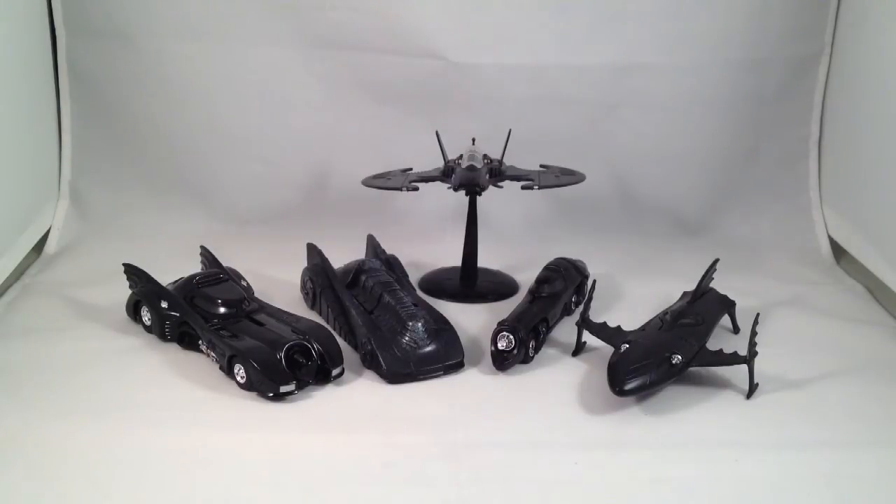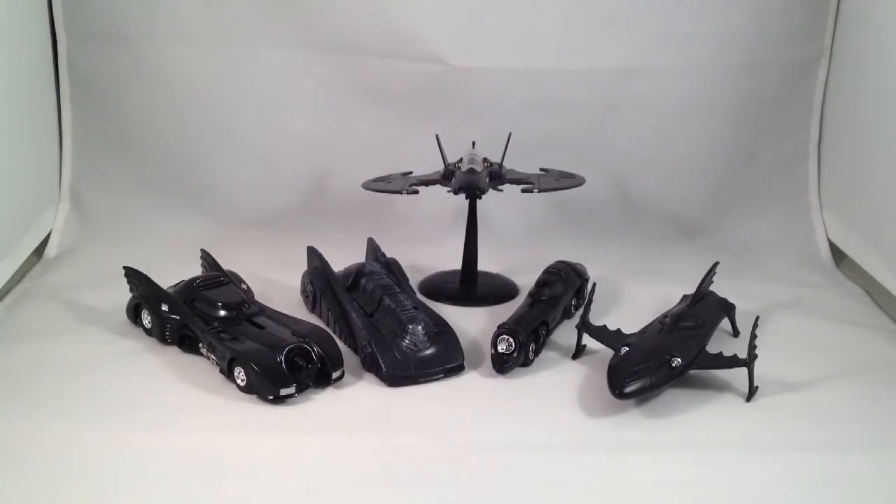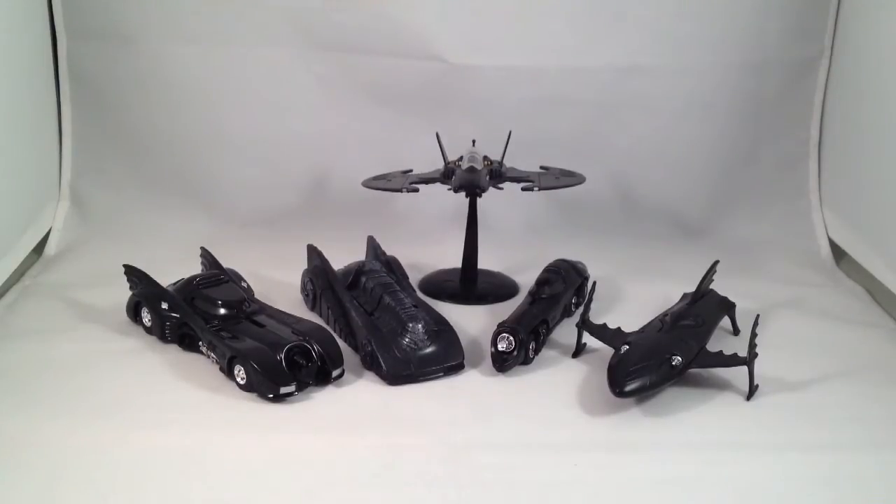I haven't done one of these in a while and it seemed like it was time. Since I've been on a bit of a Batmobile kick, I thought I'd look at some of the Hot Wheels Batman collection. These are all the vehicles that I'm aware of that matter, from the 1989 Batman and Batman Returns films.